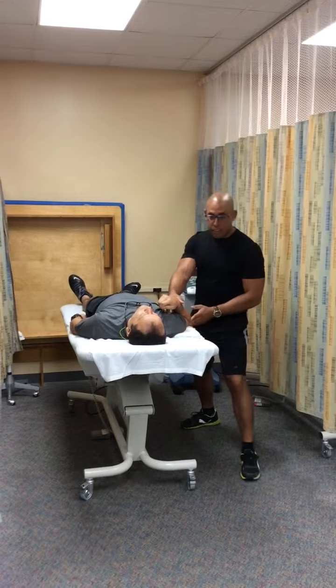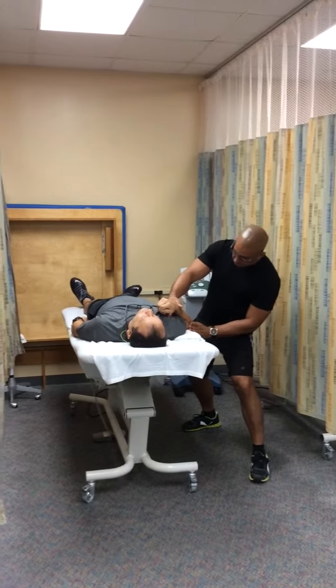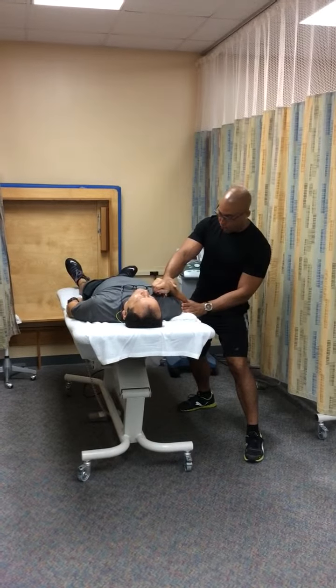I'm going to determine the end feel, and I'm going to make a visual estimate of the range of motion, which is approximately 150 degrees.